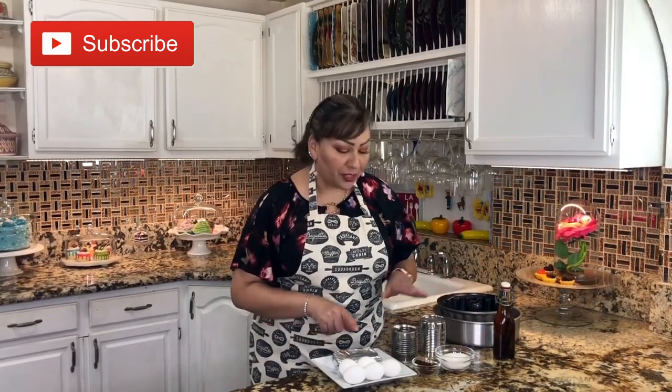These are my ingredients: I have cream cheese, eggs, instant café de olla, granulated sugar, one can of condensed milk, one can of evaporated milk, your molds, and of course your vanilla extract. This vanilla extract is made at home — you already have that delicious recipe on my channel. So let's get started and make this delicious café de olla flan.